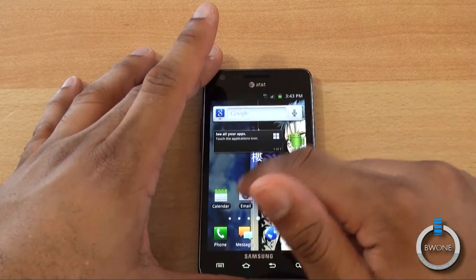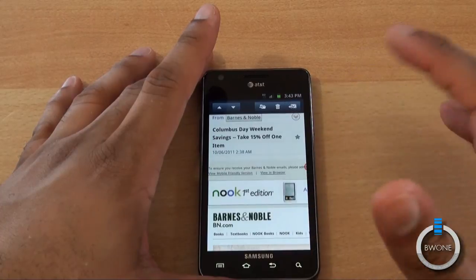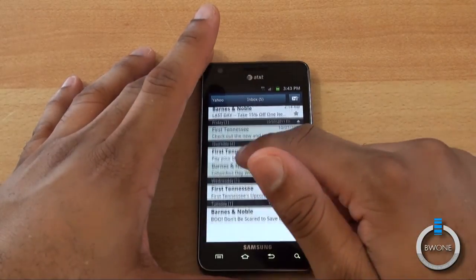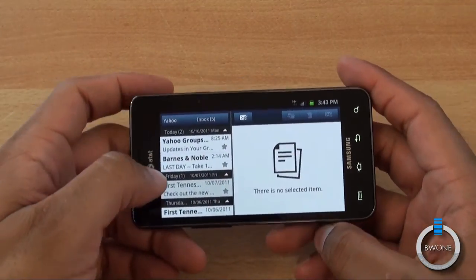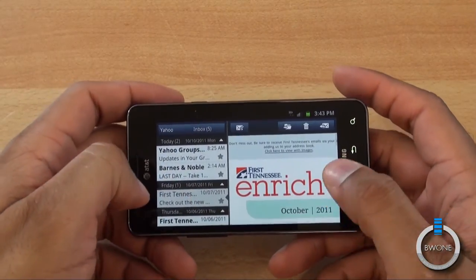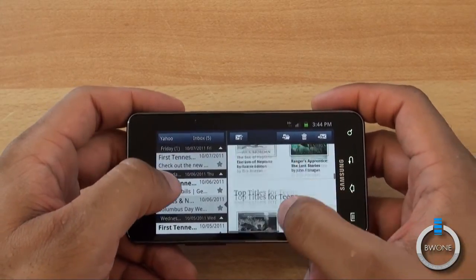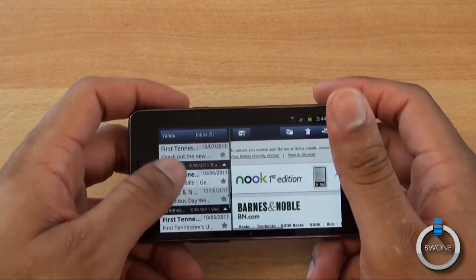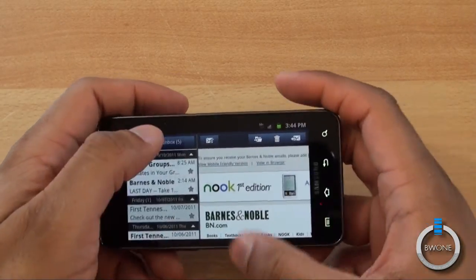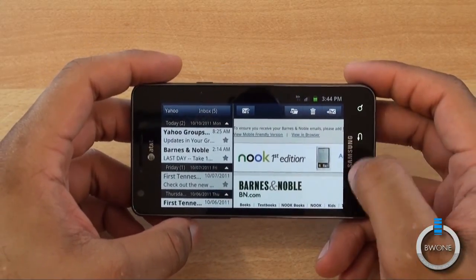Another thing to check out is the email client. If you're not using Gmail or the standard email app, this email client in standard view is fine, but rotate it to landscape mode and you get a nice Outlook-style view with full HTML email rendering on the side. You can scroll between emails — it gives you that nice Outlook-type view.